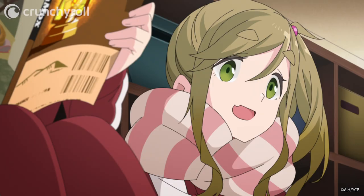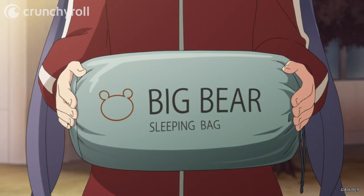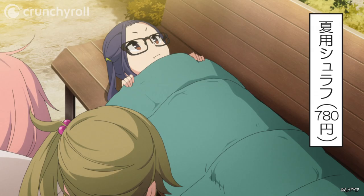We might be able to make do if we use summer sleeping bags, but bundle up really, really well and have something extra to add insulation. And so they decided to conduct an experiment. First, they tried using a summer sleeping bag outside by itself.